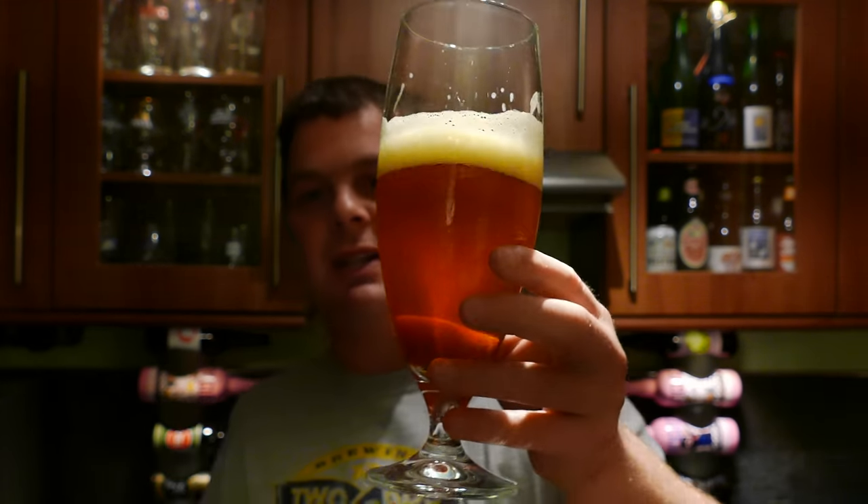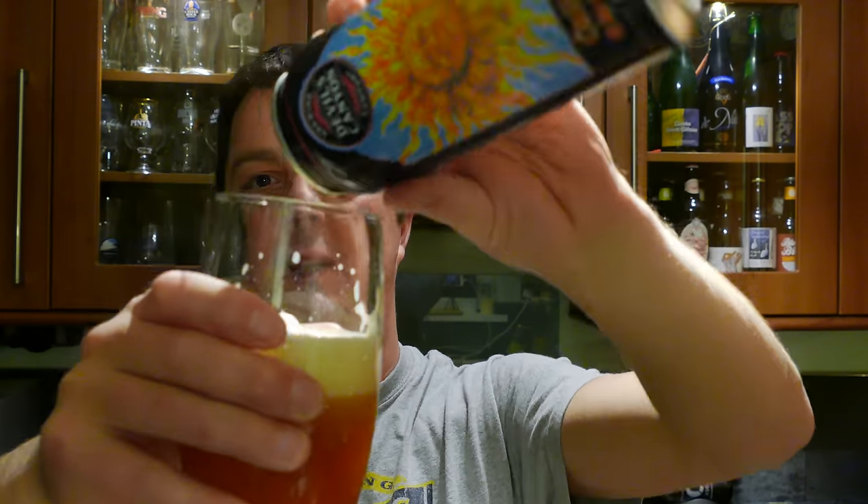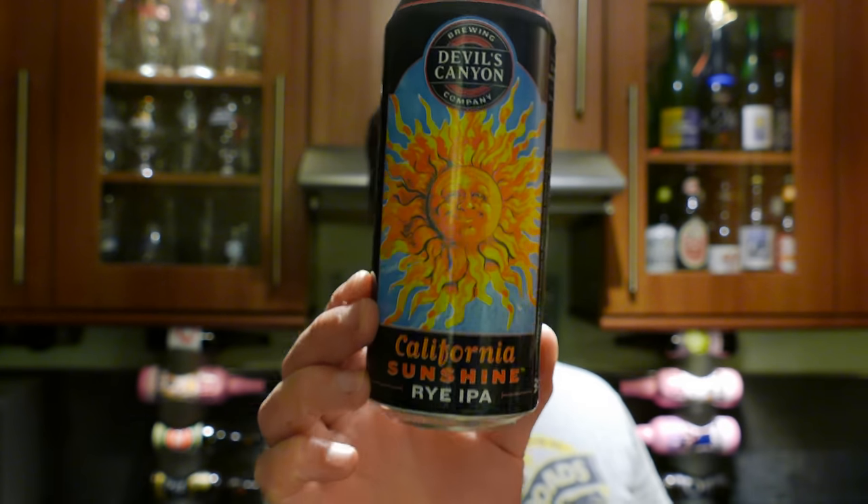It's really good — a nicely presented product, nice lacing on the glass, nice levels of carbonation. The beer looks good in the glass, smells good, and of course it tastes good. So let's give it a rating: Devil's Canyon Brewing Company California Sunshine Rye IPA at 7.1% ABV — very, very good beer in a can. I'm going to give it a 9 out of 10. Put your comments in the comments box, check it out at beersofeurope.co.uk, please subscribe to our daily beer reviews. Cheers.